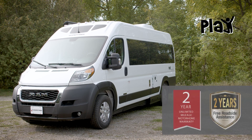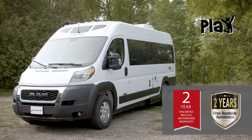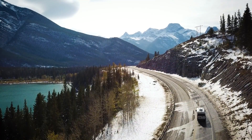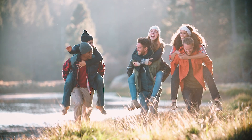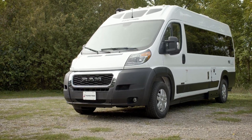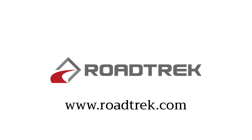All this is backed by our two-year unlimited mileage warranty and free two years roadside assistance. Bottom line, we wanted to produce a fun-to-drive compact motorhome that checks all the boxes for people who just want to take some time to get out and play. And it's all wrapped up inside the comfort of knowing you've got a Roadtrek. So visit our website for more information.